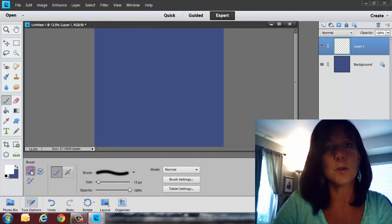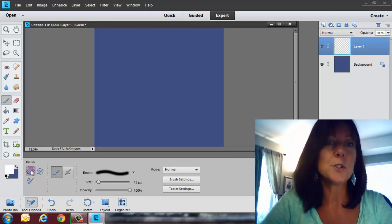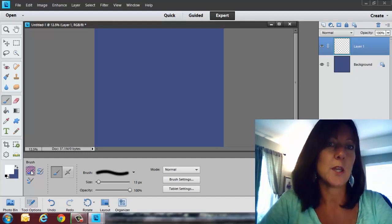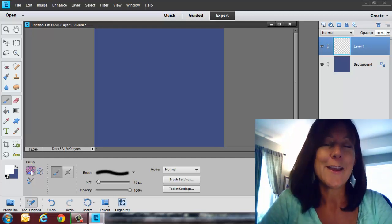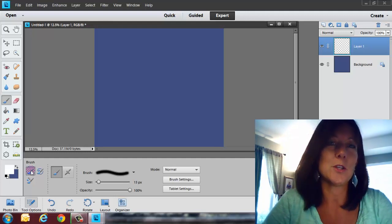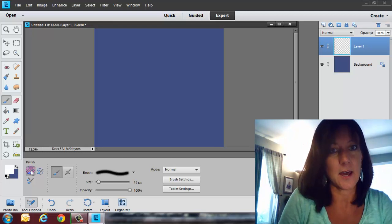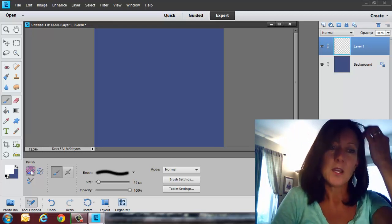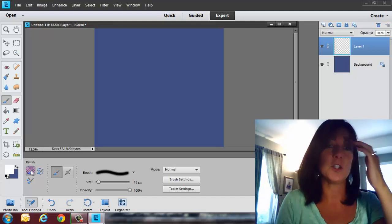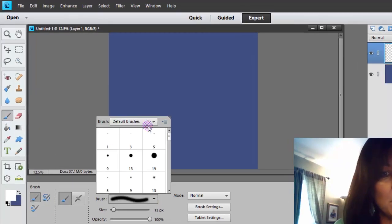Barbara also had a question about brushes — maybe we'll do a couple of weeks of Q&A on just brushes alone, because that's a whole other topic. If you are a member, I do go into great depth on using and downloading brushes inside the membership area. Since this is Q&A Tuesday, it's usually five minutes or under, so we'll stick with this regular brush here.